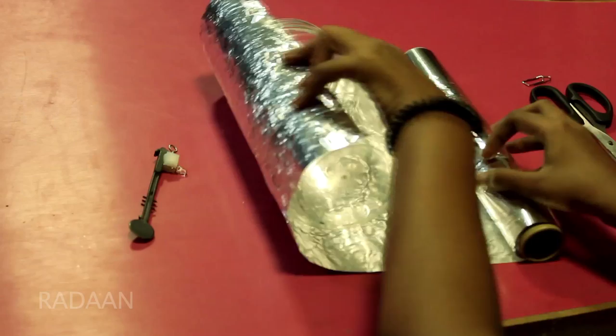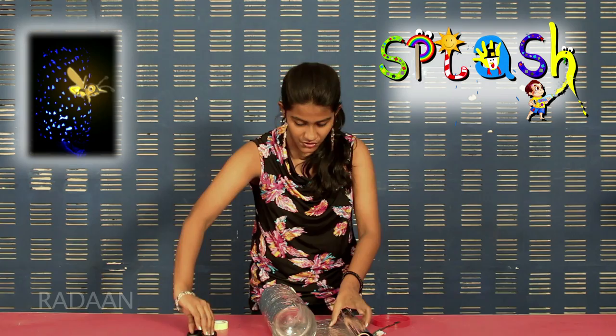For the firefly night lamp, first take the container and place it over the silver foil. Roll the container in the silver foil to measure how much you need. Once done, you can just cut it off. And there, this is how much we need.